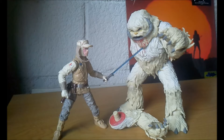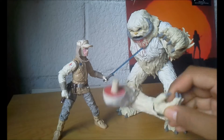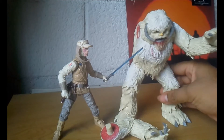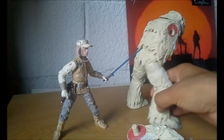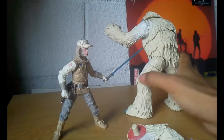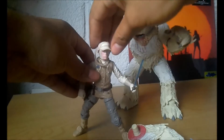Aquí ya tenemos a este Wampa fuera de su empaque. Me encantó esta figura, me encantó el color y los detalles del pelo del Wampa. Aunque yo creo que sí hubiera estado padre que le hubieran hecho peluche, pero bueno, está muy muy padre. Quiero que chequen — obviamente trae el brazo que le corta a Luke Skywalker. Es una figura muy muy buena, nada más chequen el detalle de este súper Wampa.